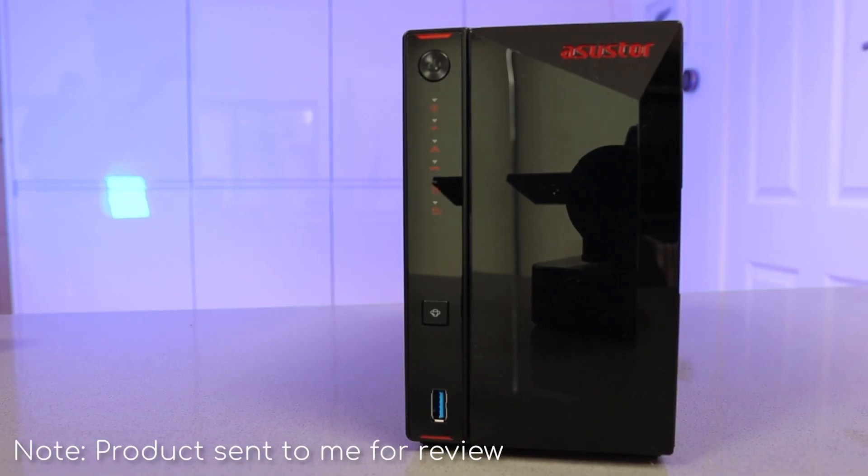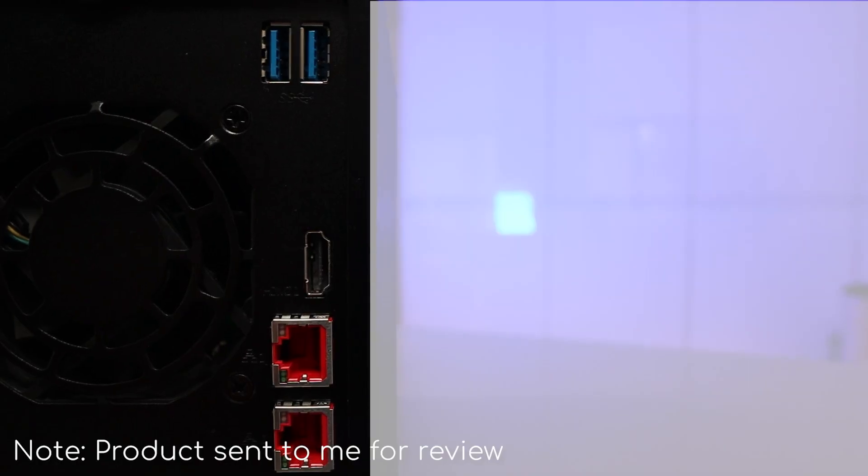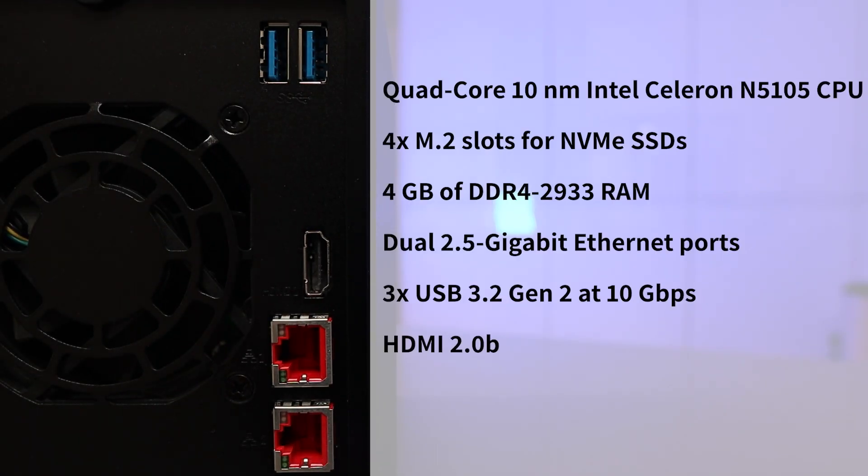Hello, today we're going to take a look at a new NAS from Asustor and it's got some really great new features. This is going to supercharge your multimedia experience and revolutionize the way you handle your data. This is the AS5402T. It comes with a quad-core Intel Celeron CPU, four gig of DDR4 memory, and a stack of other features.